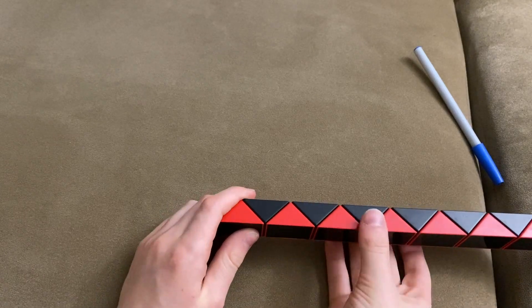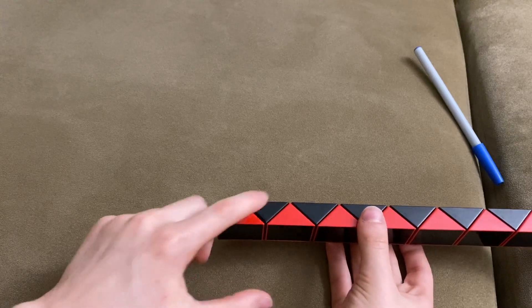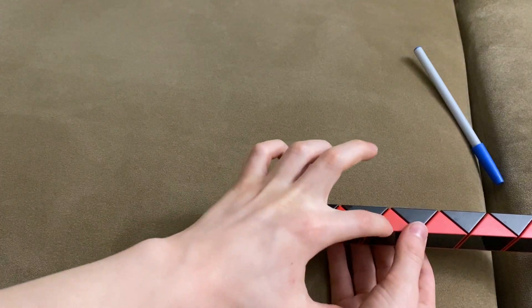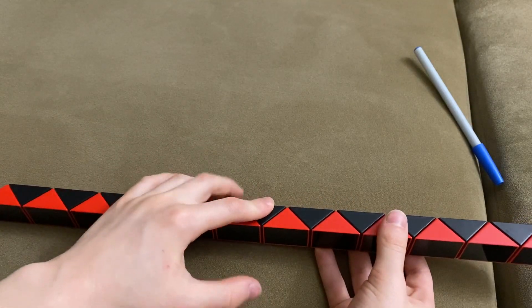Today we're going to make the rocket with the Rubik's Twist 24. First, you're going to count 1, 2, 3, 4, 5, 6, 7, 8, 9, 10, 11, 12.